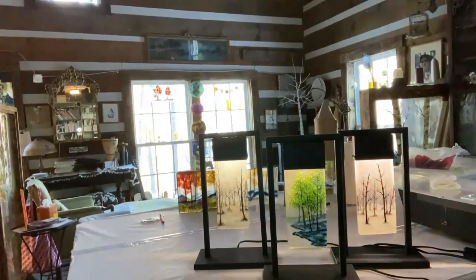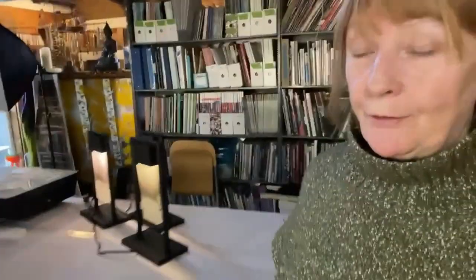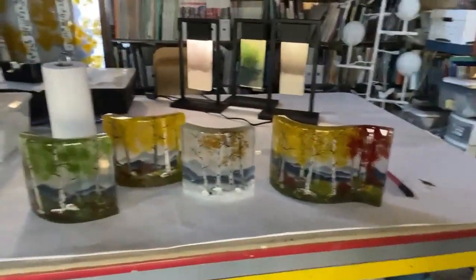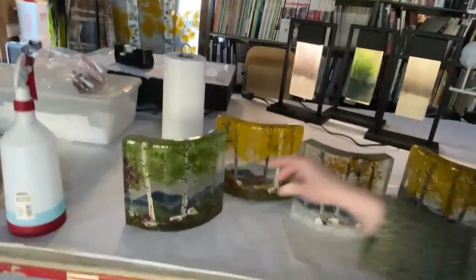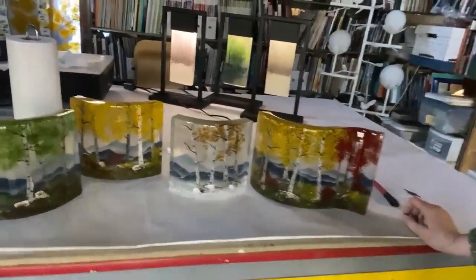I've been working on quite a few things. You can see the thick cast pieces here on the table — I'm taking these in to Grovewood Gallery for the bar to take a look at, so that's all ready.